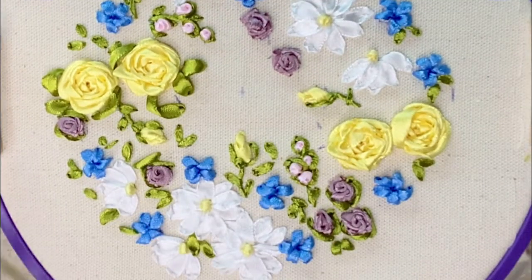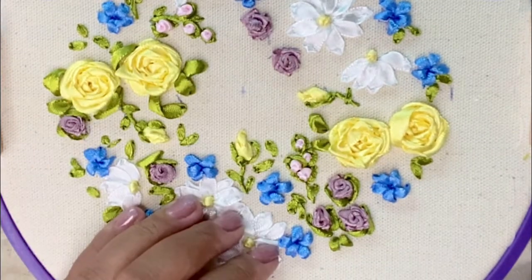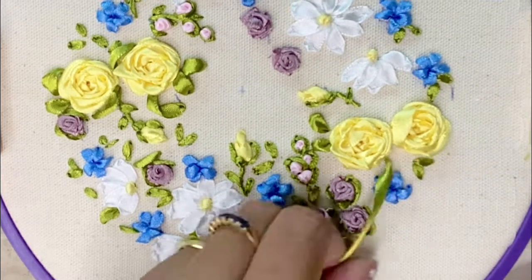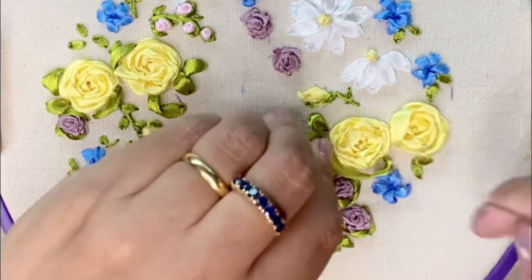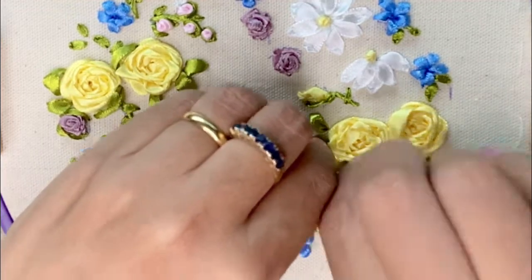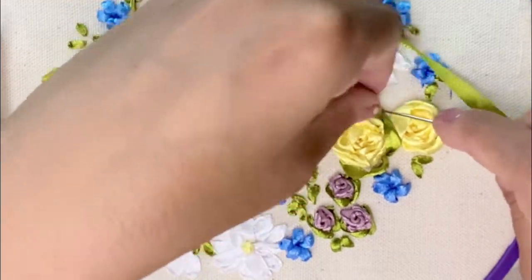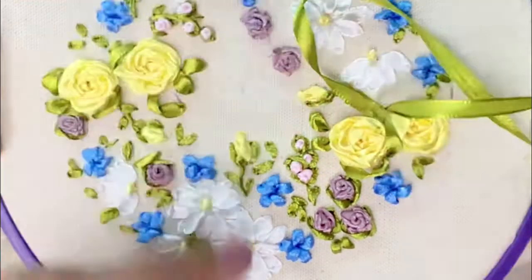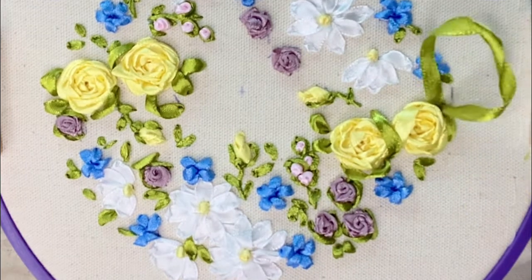Using a 6mm green ribbon, I'm going to embroider leaves around the large woven rose, and like the small roses, I'm going to use an inverted stitch to wrap the green leaves around the rose.